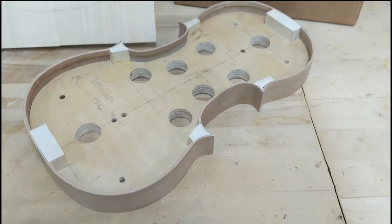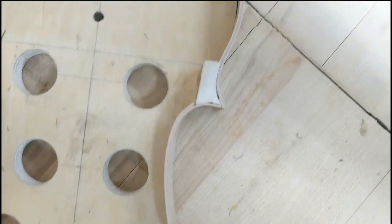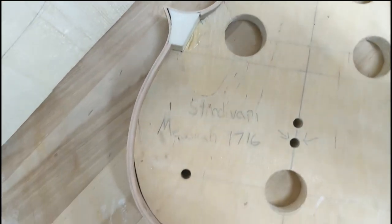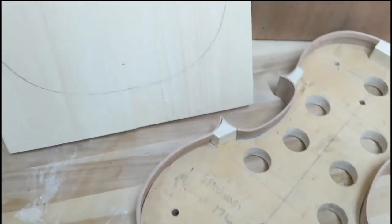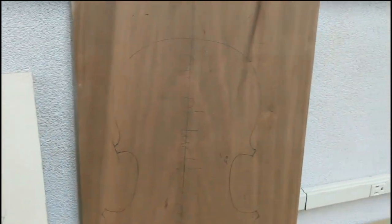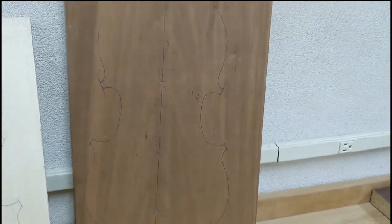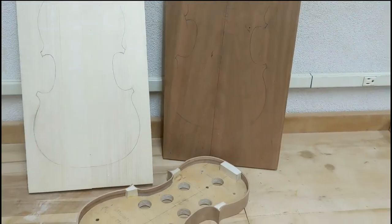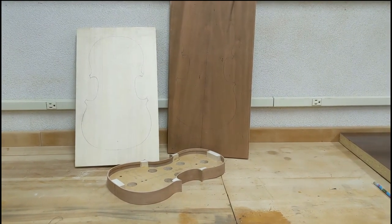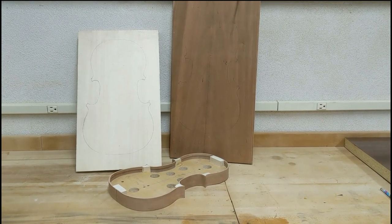Just wanted to finish out this video with a little narration. We got the linings done - the garland is in a state where we still have to get the linings on the flip side, but we want to get the plates on first. There they are - the spruce and the cherry. I'm editing this episode in advance and we make some good progress in the next one. Thanks for watching, be sure to tune into the next one, share it, subscribe if you want, and I hope to see you then.